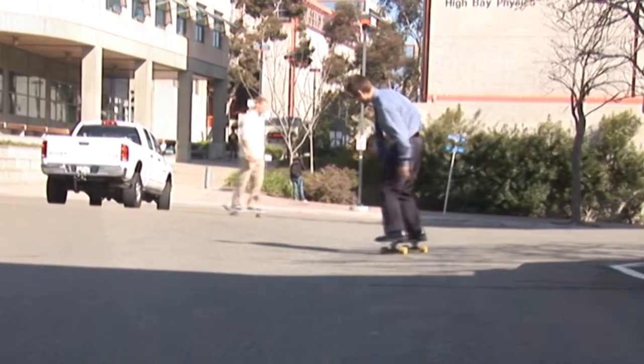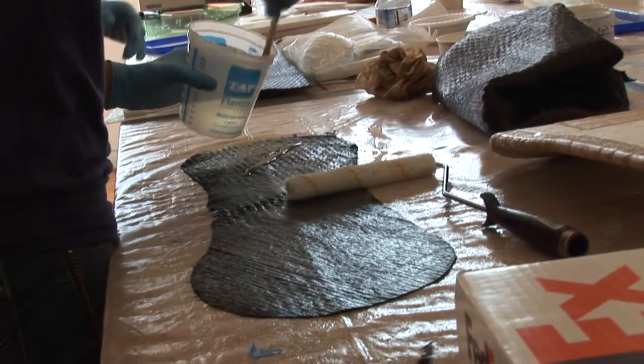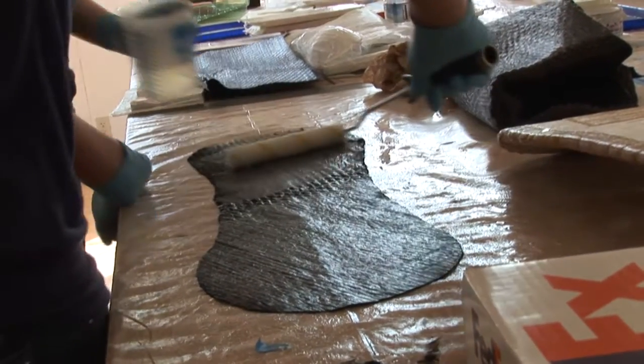We've also looked at the full analysis process of how, when they put their fabrics down in different directions with different orientations, they're able to design a board that takes the loads they want.